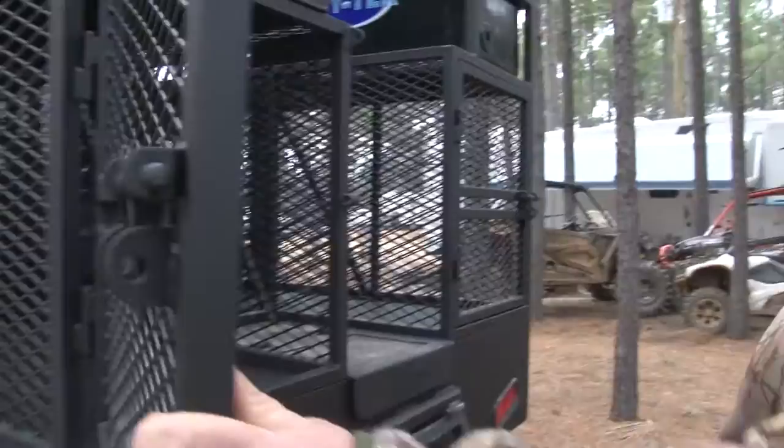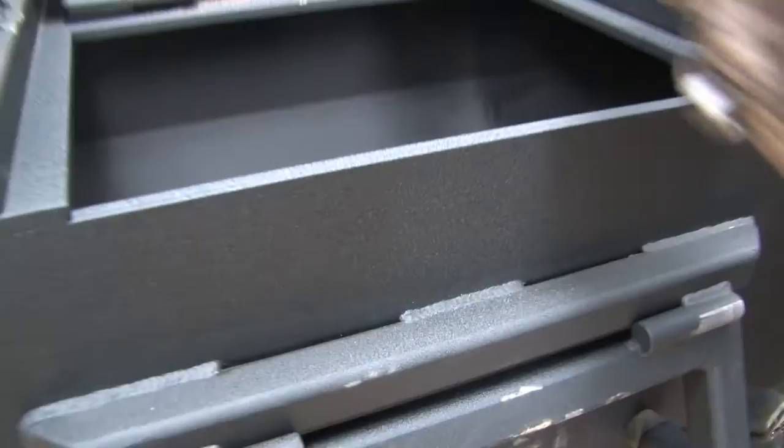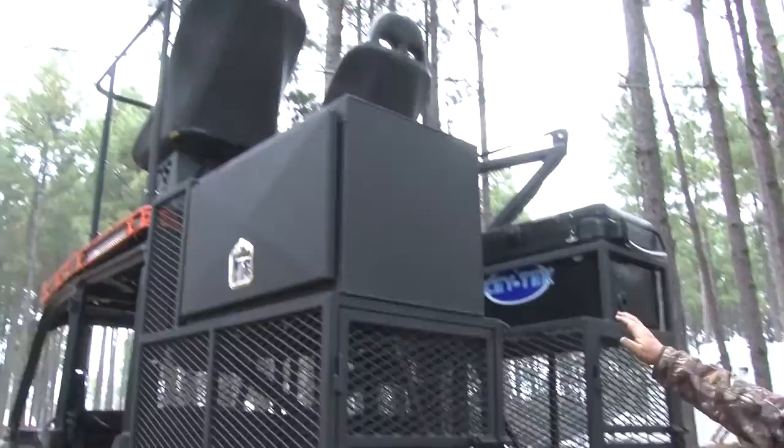They built two dog boxes on it — one on the left, one on the right. So if you're doing a little bird hunting or duck hunting, you can take your dogs with you. That's a built-in feeder. All you've got to do is fill it with a little bit of corn and hook the ladder up. When you're going down the road, it's got the broadcaster on it.